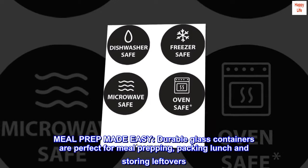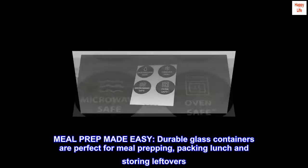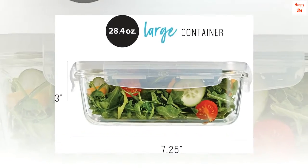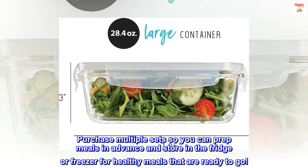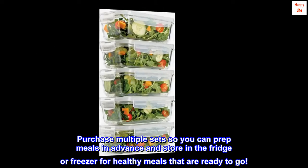Meal prep made easy. Durable glass containers are perfect for meal prepping, packing lunch, and storing leftovers. Purchase multiple sets so you can prep meals in advance and store in the fridge or freezer for healthy meals that are ready to go.